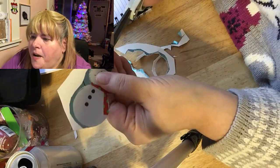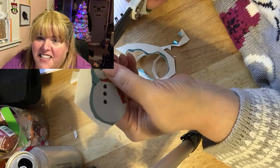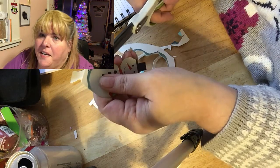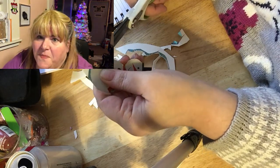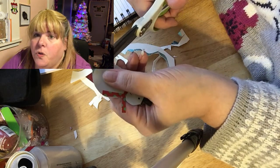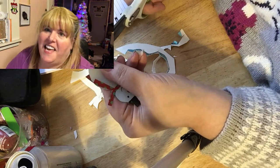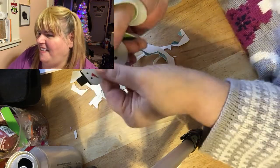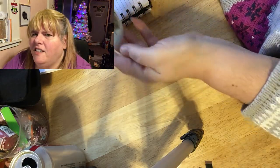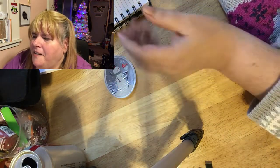There are times where I want to do a craft but don't want to have to put my hair up and put my teeth in and all that. I don't think I need to film myself cutting out every single piece we glued to the plate, so I'm going to cut through this section and come back after everything has been cut out. There's the snowman — I was trying to get it out of the shadow so you could see it better.